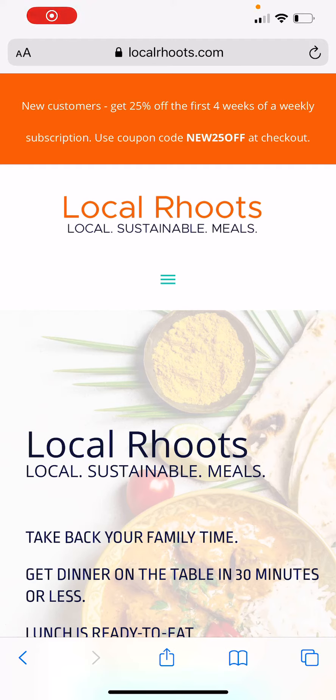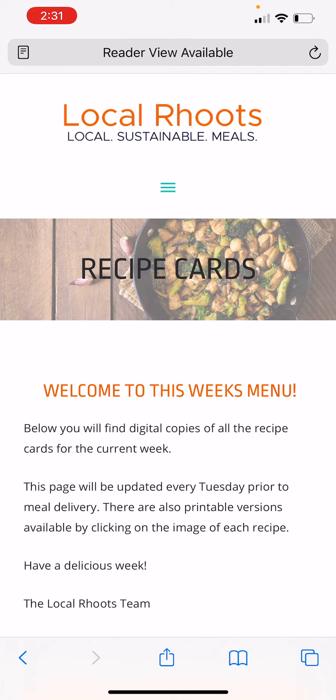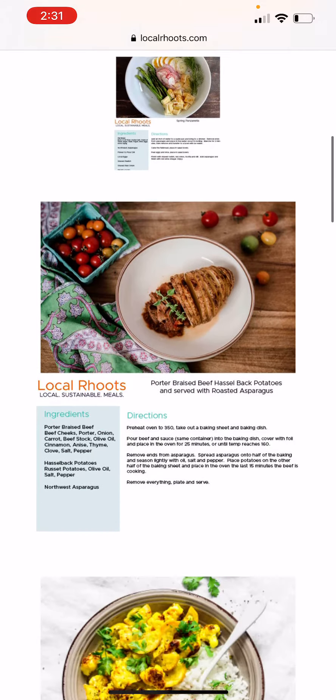Hey guys, Sam here. Today we are talking all things recipe cards and Tuesdays. If you are receiving meals this coming week or already have meals and have not accessed our recipe cards yet, here you go. You can always go to the email that we send out with a direct link, but if not, go to localrootsnot.com, click on recipe cards, and every Tuesday this is updated with the most current this week's recipe cards.